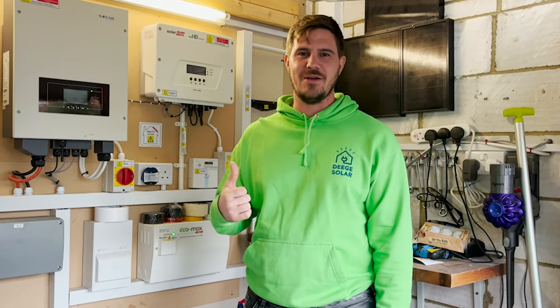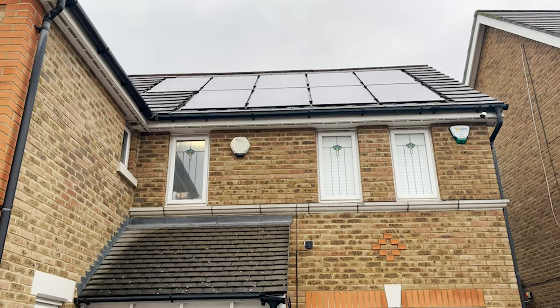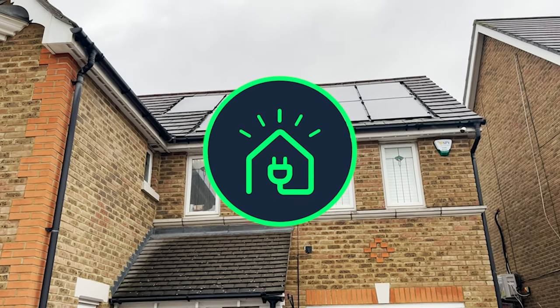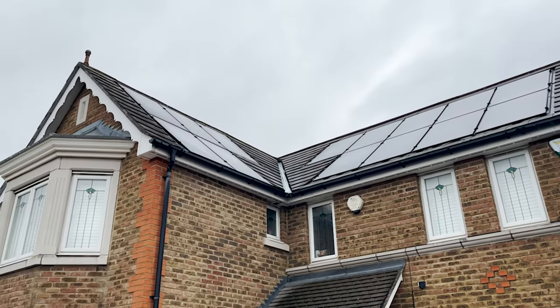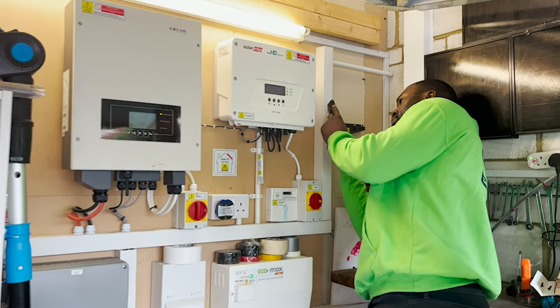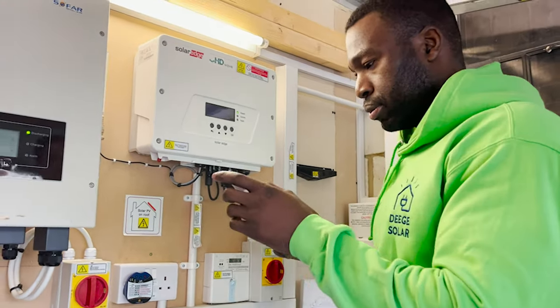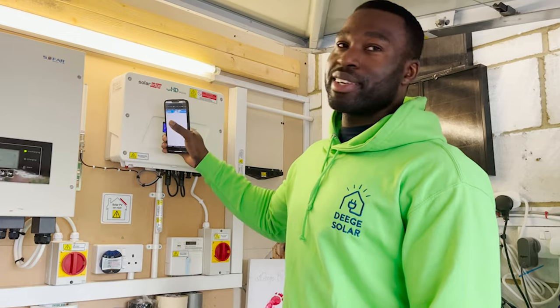I'm David and today we're going to set up my SolarEdge Inverter, the HD Wave, and connect it to the broadband. I'm Temi, and I'm going to help Dave set up the Wi-Fi communication for his SolarEdge Inverter so you can monitor the system on the app.